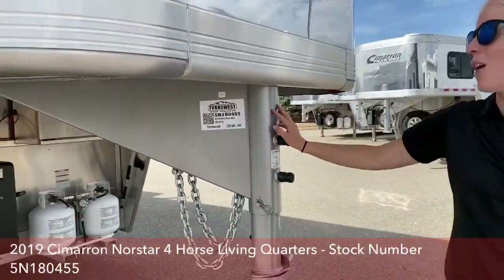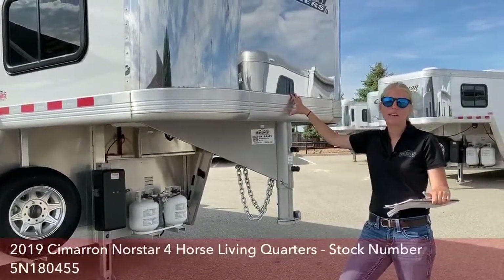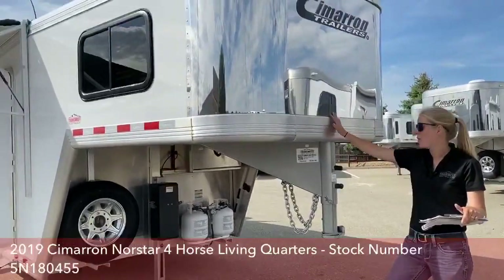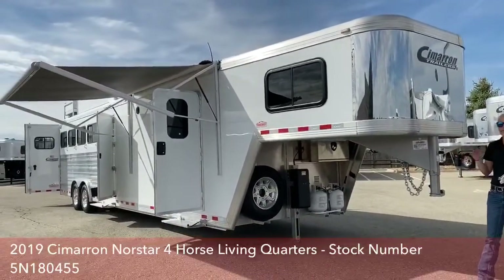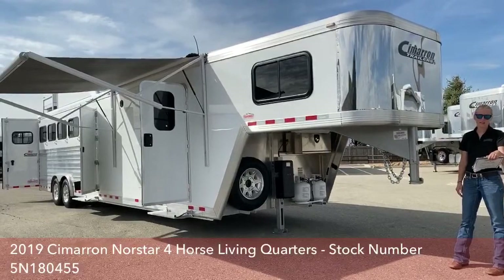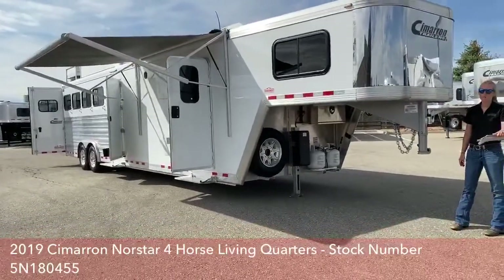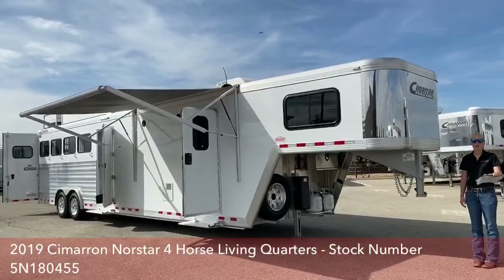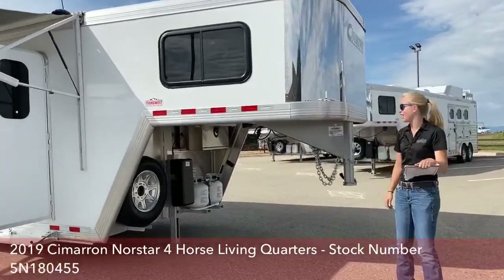This is one of our 2019 models, so it's been drastically reduced in price. This trailer is great for somebody looking to haul quite a few horses — it's a 4 horse with a lot of storage and a mid-tack, but wants to cut down on size. You've got a 10'4" short wall on this trailer without a slide, so you're really light and fast going down the highway. The empty weight is 11,960 pounds. This trailer is 32 feet on the floor, 7'7" tall and 8' wide.